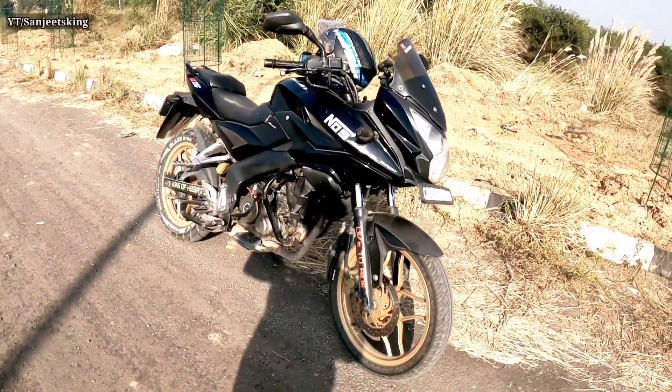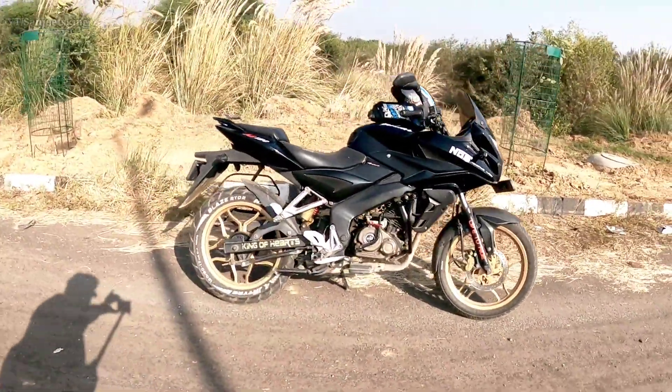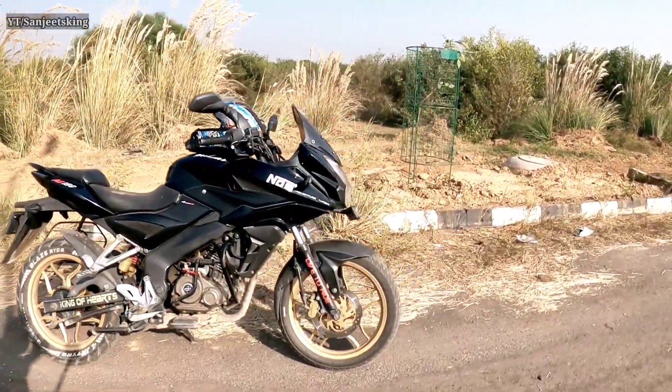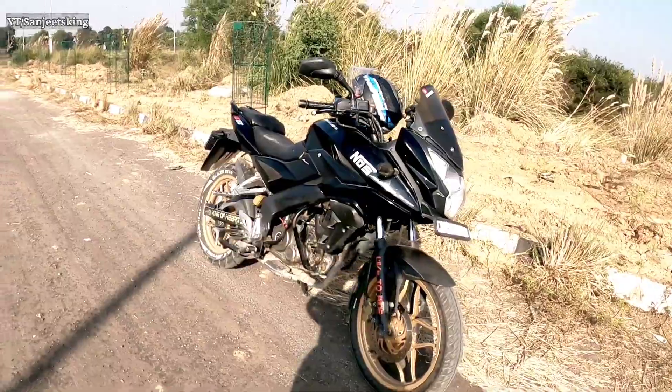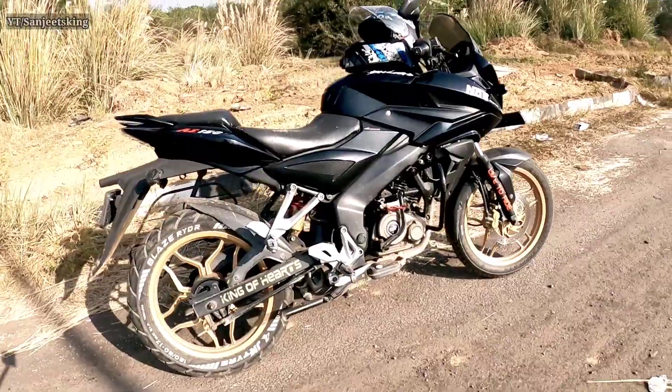So guys, this is my Pulsar AS150. You can see it. I am not going to wash it because it has been a long time. I got my day off today, so today we will talk about what I am going to do and check the condition.